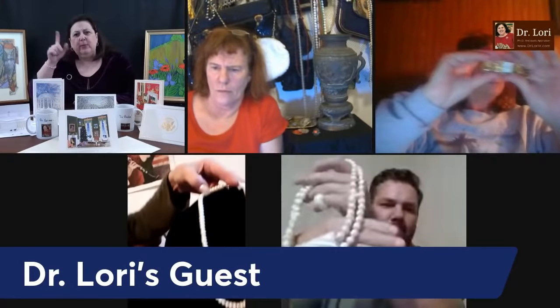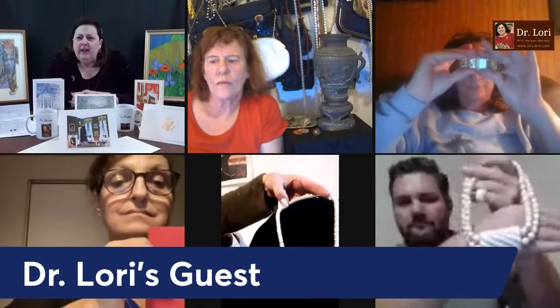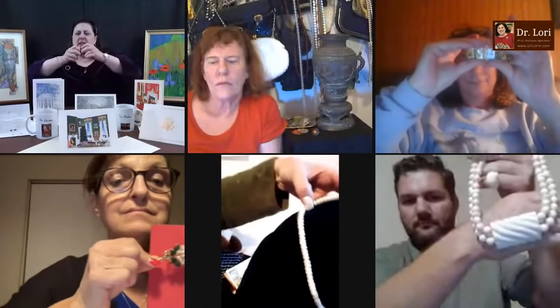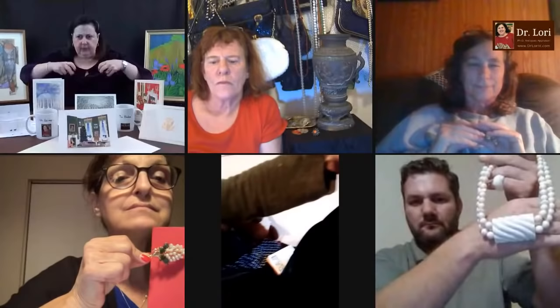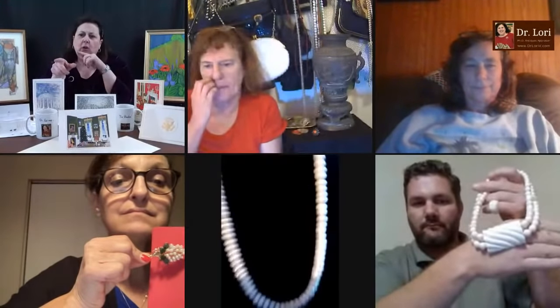You've got to turn on some lights — the person who had the plastic bag doesn't have enough light. Let's go with this — it looks like a necklace. It looks like angel skin porcelain — angel skin coral. I want to see that one. It's a gentleman wearing a khaki colored shirt.